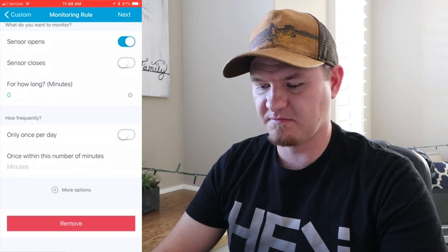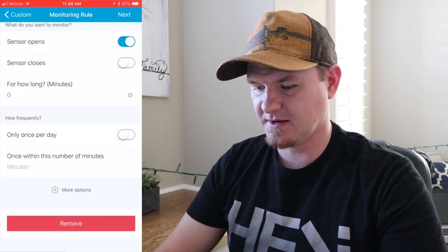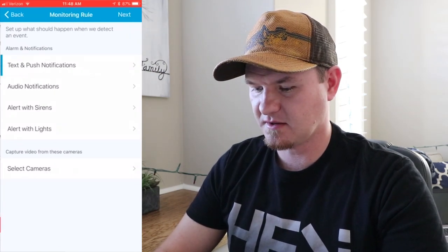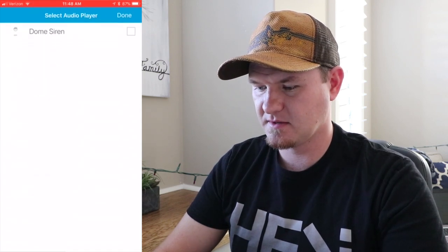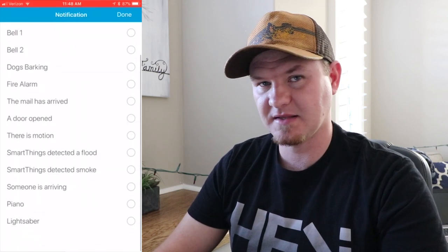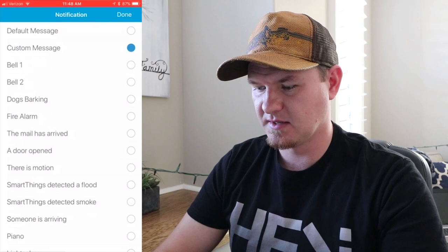Leave the rest of these as default. The one that says 'once within the number of minutes' — I'm going to leave that blank because I want it to happen every single time this door opens. Click Next. So even though this is a Dome Siren, you are actually going to be playing an audio notification. Click on Audio Notifications, then click Select a Player, select the siren, and click Done. Now select the notification audio — and if you notice, nothing we saw before is actually listed here. You need to click on Custom Message.